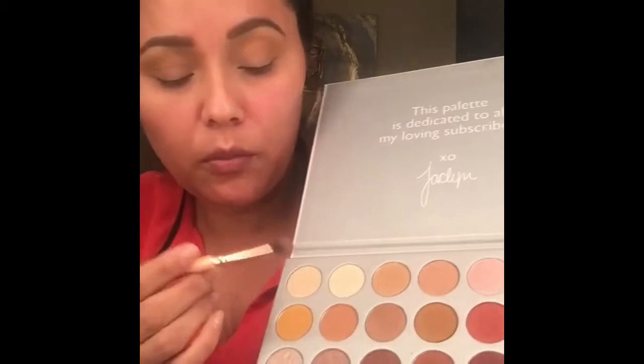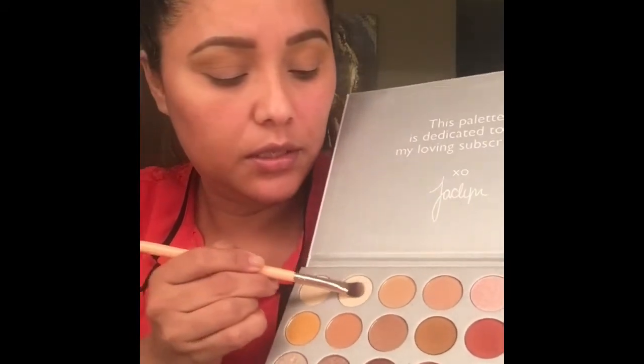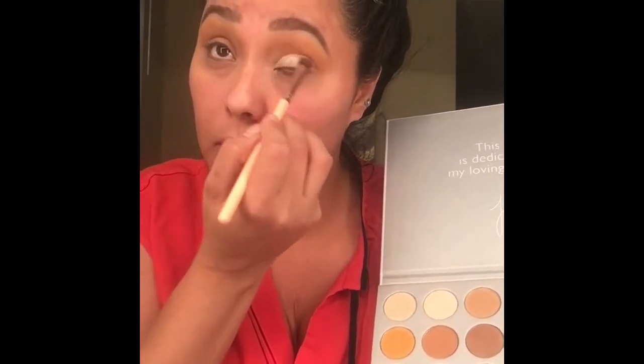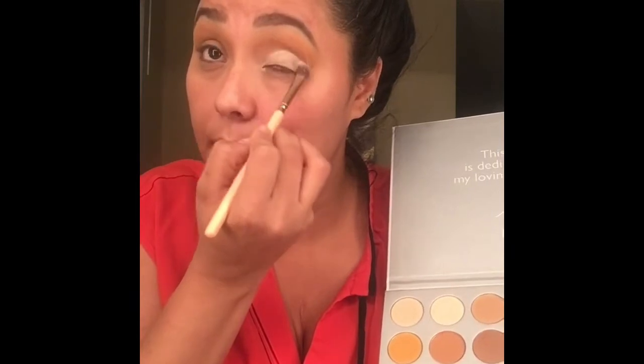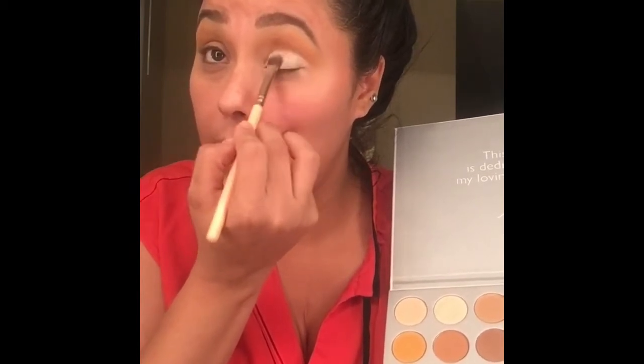I'm new to YouTube — I've had it for a couple of years now but I have never uploaded any videos — so there's always a first time. I'm not professional; my videos are not professional whatsoever. So now I'm going to be using this light color from the Jaclyn Hill eye palette — it's going to go on my eyelid. Ahora voy a usar este colorcito más claro, como un color hueso, para el párpado.